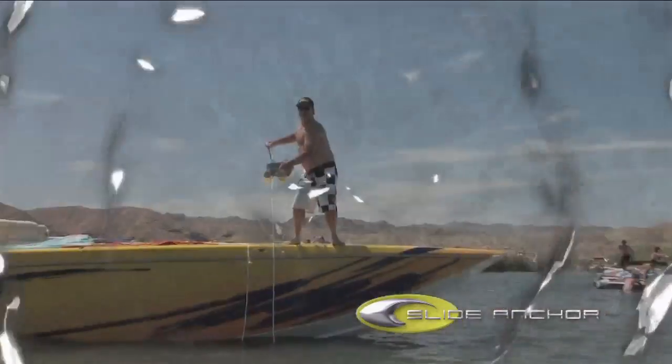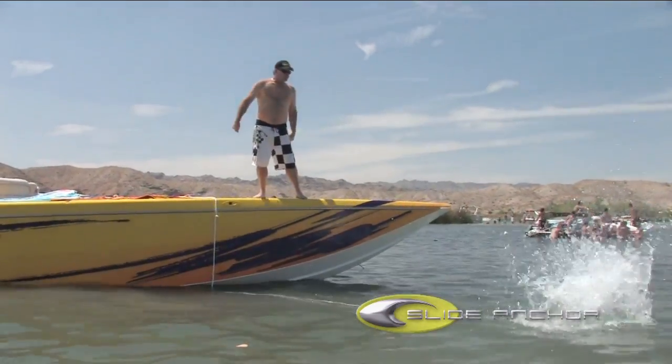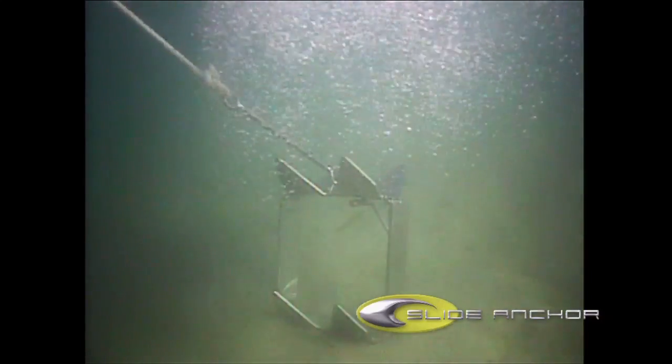Mud, rock, sand, grass, kelp — it does not matter. Just kill the engine and toss the anchor overboard. It's that easy. The Box Anchor is designed to do all the work for you.